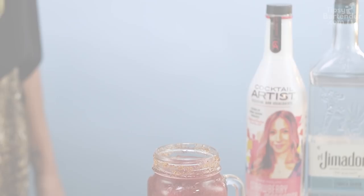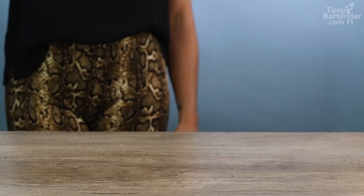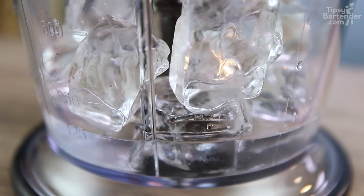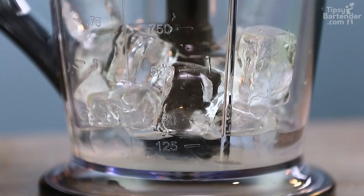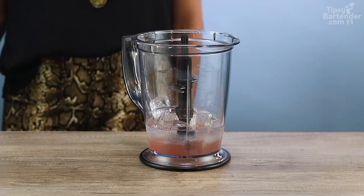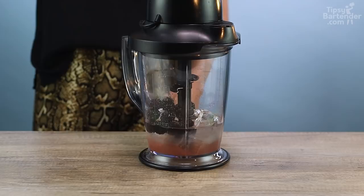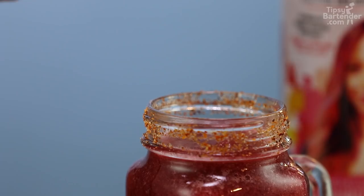I got a summer dreaming margarita. Rim it with some tajin, little lime juice, get that sticking on there — got a nice little spice to it. Got the blender with some ice, little El Himador tequila. Come here with the lime juice, cocktail artist lime juice, and I got the strawberry daiquiri margarita mix. Pour that in, throw in a handful of blackberries and then blend that up. Fill to the rim with a mason jar, and then put on your little garnish — a blackberry. Boom.